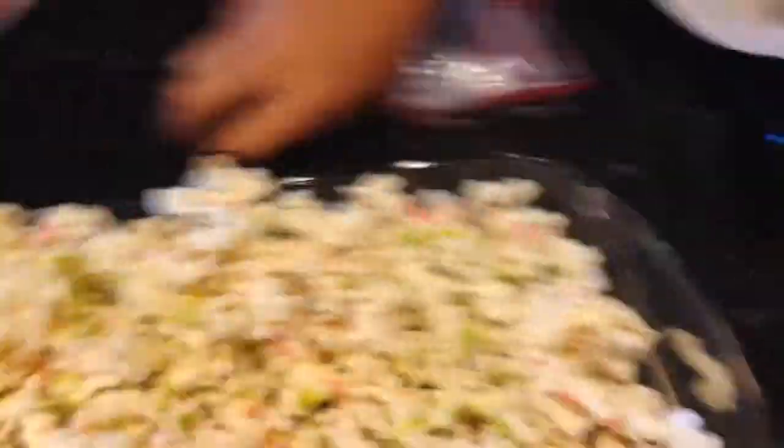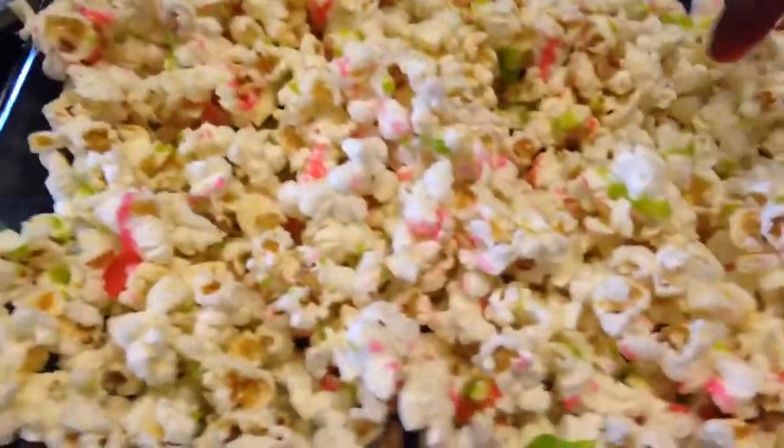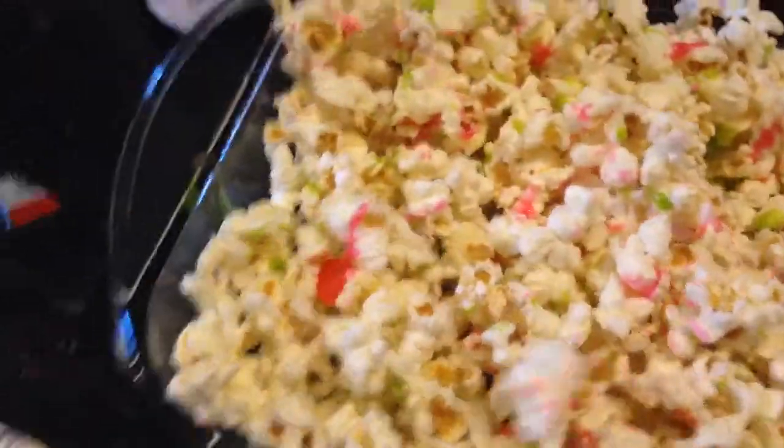It gets a little messy but that's okay. Then you take more of the pink and put it on and just drizzle it all around.